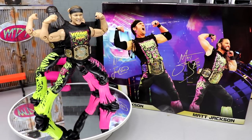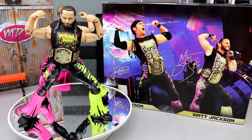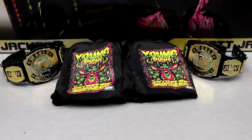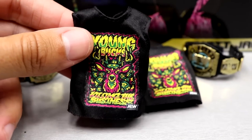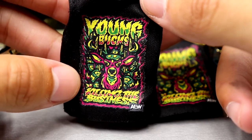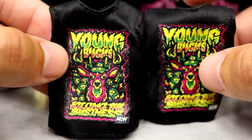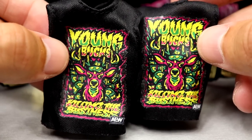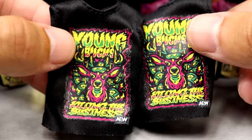Since they are a tag team we're going to cover their accessories first. Getting into the accessories, you do get two cloth shirts and two championship belts — no interchangeable hands or anything like that. I really like this shirt; I like the graphic, the neon colors, 'Young Bucks' in a nice font, the Buck logo, the 'killing the business' logo. The shirts are the exact same. The only bummy thing is that they stain the hell out of the torso — absolutely criminal.